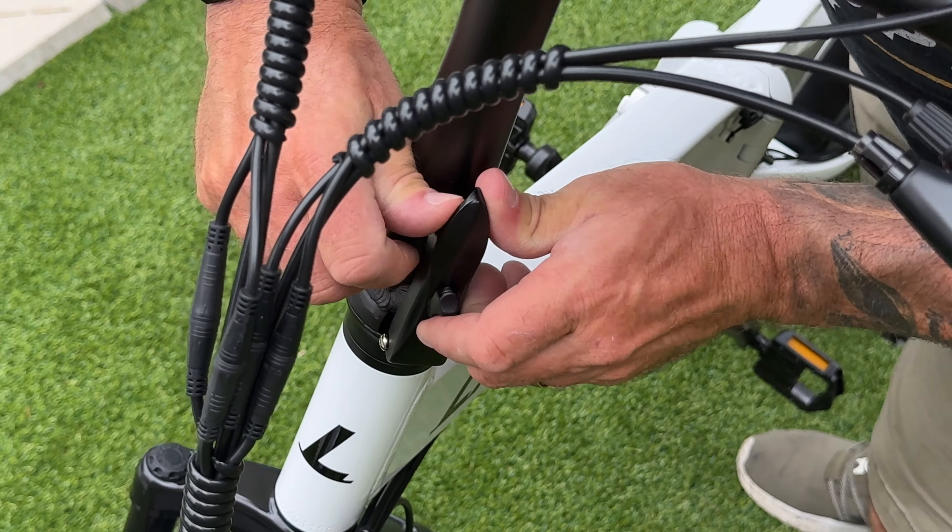It's time for the brake test. We're only doing this once to conserve power for the sand test. We get it up to 23 miles an hour and hit the brakes — stopped right at 29 feet. I'm pretty happy with how these brakes felt. Even though they're mechanical, the levers felt good, everything felt in control, and it stopped pretty decently. No need for any improvements or adjustments.